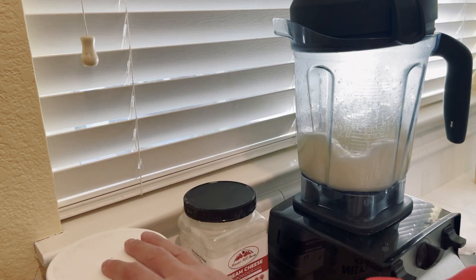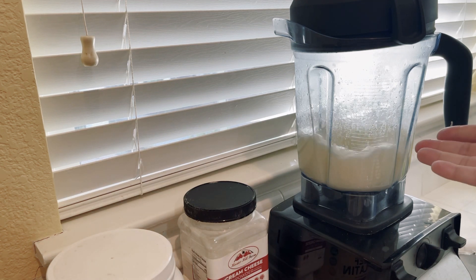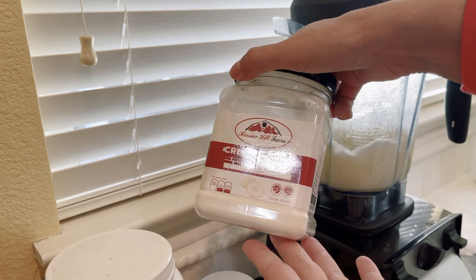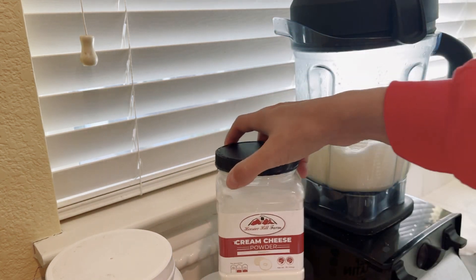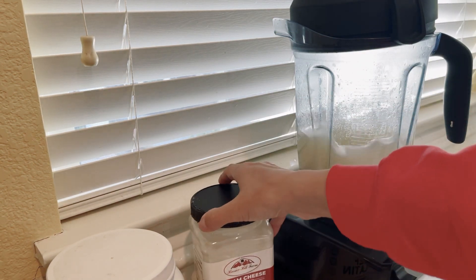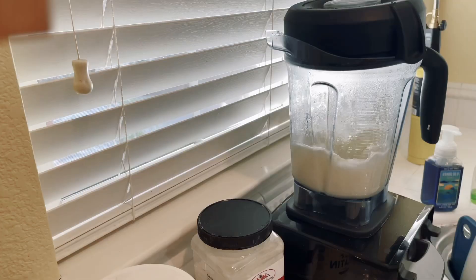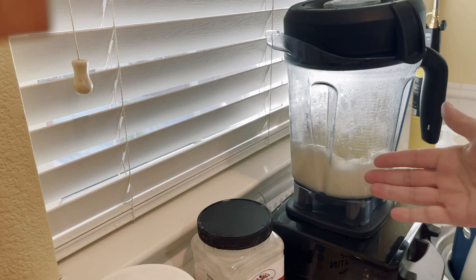So I've got my butter and my gelatin. Some of us use cream cheese powder in our shakes — you guys are probably wondering why that's sitting there, and that is why. Some of the flavors I use, I add cream cheese. Sorry about that, we're back. So in here is the gelatin and the butter.